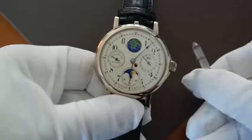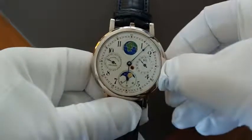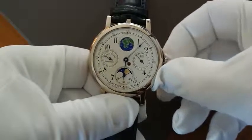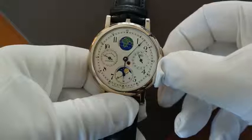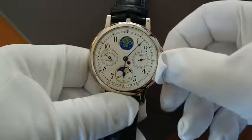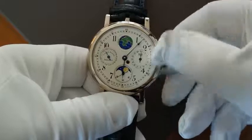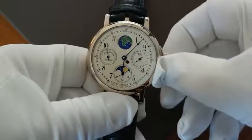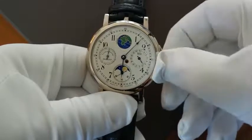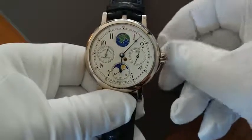Now we have the correct moon indication for our day. In the next step we pull the crown a little bit. Now we can set the hand for the date. When it moves the hand for the week, the month moves together and also the earth disk.